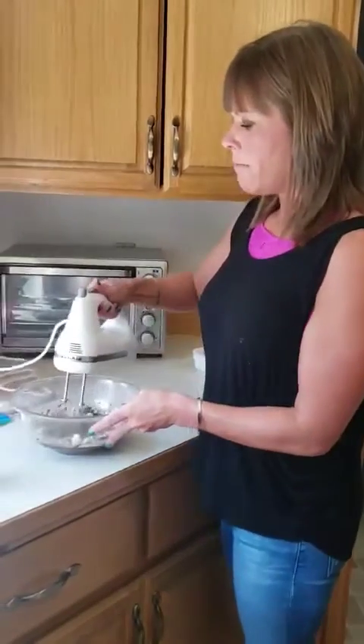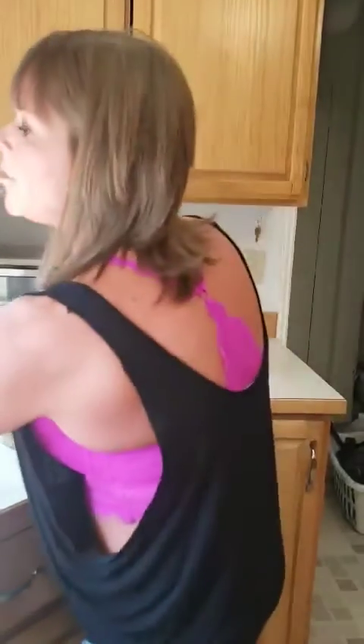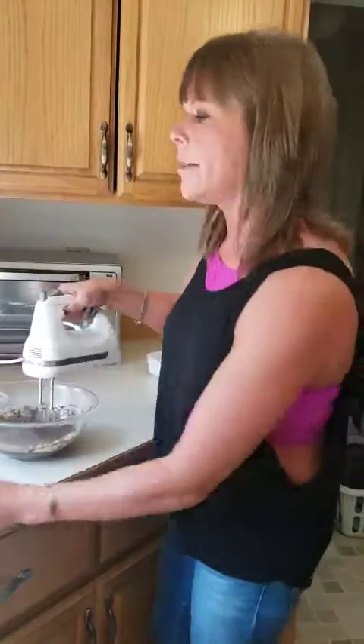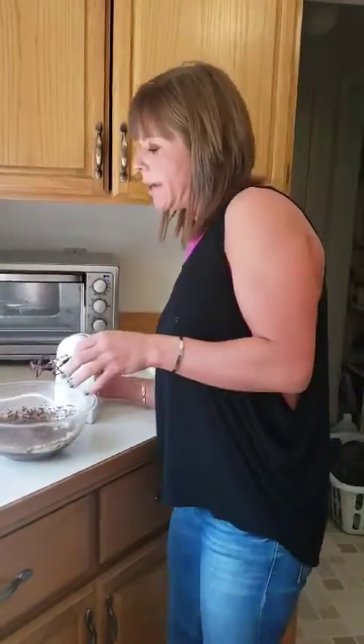So I'm going to mix this until well combined. I used salted butter in my recipe, so I'm not adding any salt. But if you did not use salted butter, you'd want to add a quarter teaspoon of some good Himalayan or Celtic sea salt. This is pretty much the recipe — I'm going to mix this until it's well combined.